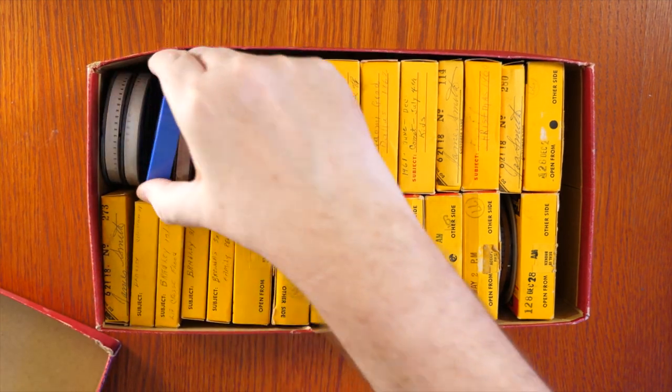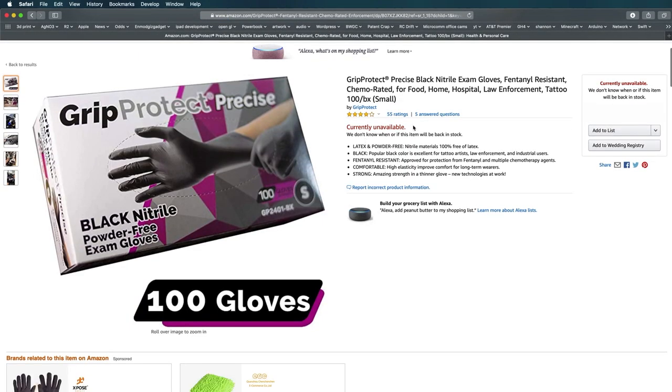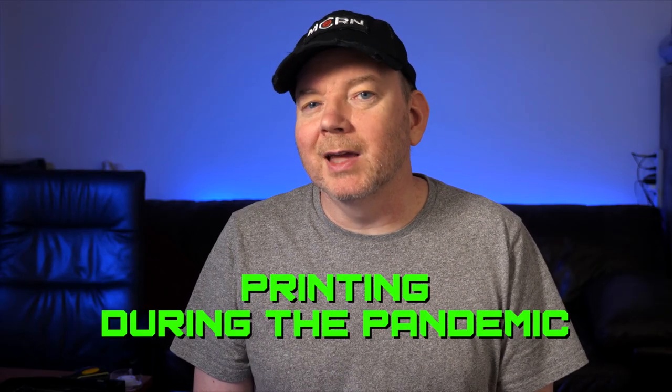I'm trying to design a frame-by-frame scanner for all this old film. It's been a challenging project and it's taking longer than expected to get that video out. But in the meantime, there's a global pandemic going on, and gloves and some other 3D printer supplies are virtually impossible to purchase at the moment. So I'm going to share 3 quick tips for printing during the pandemic.